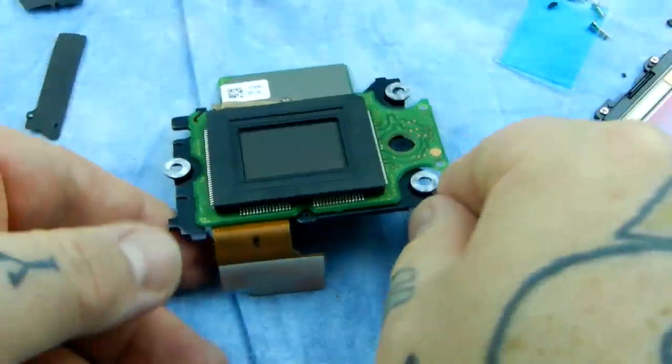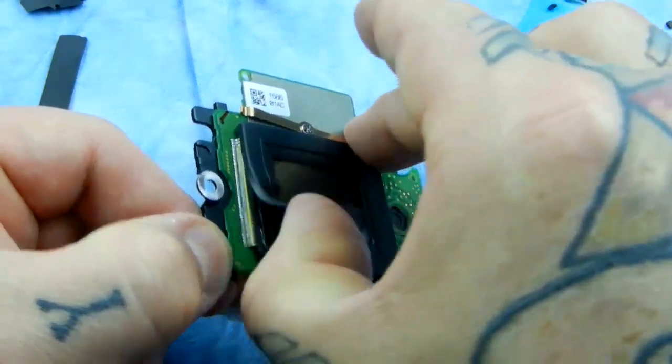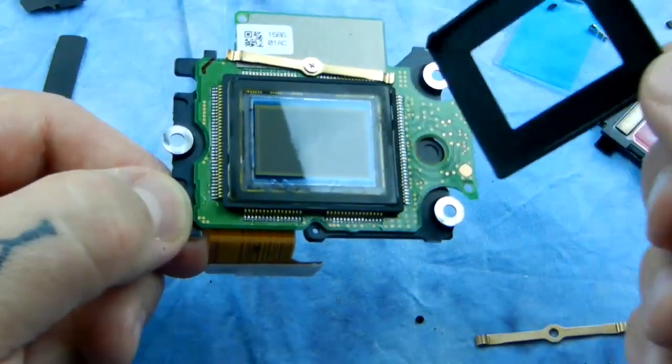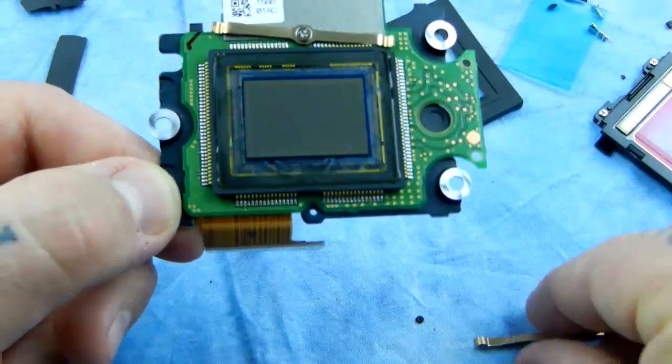Okay, and here's our rubber gasket. That's protecting the sensor from getting any dust on it, because there's no way without taking the camera apart you could ever reach that. It's just not possible.